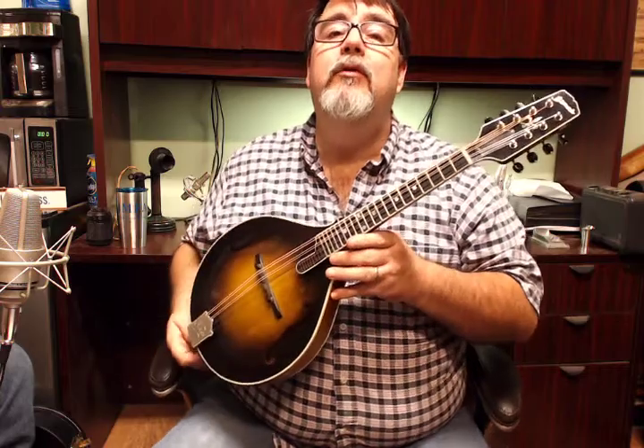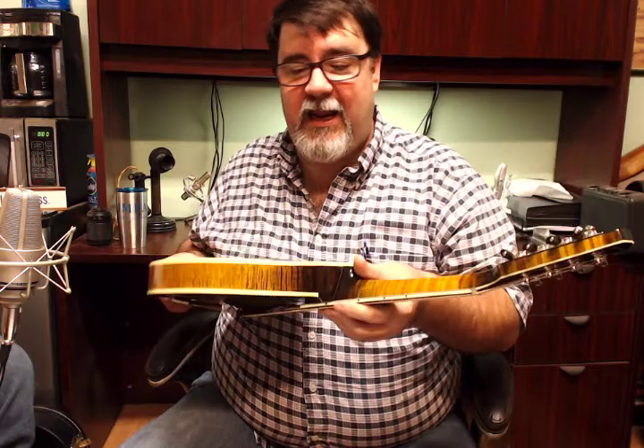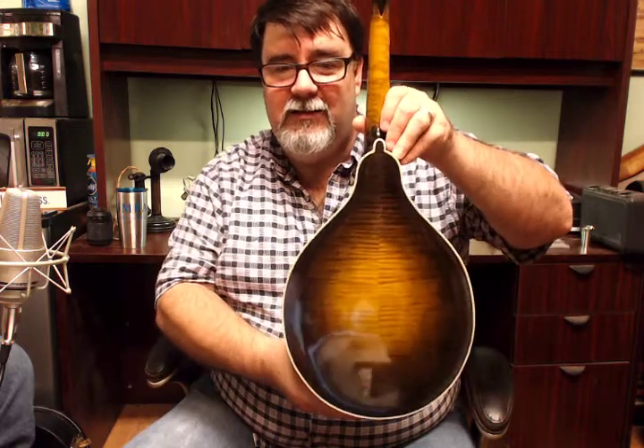On behalf of Charles Johnson of Mandolin World Headquarters, I'd like to present to you this beautiful A-Style mandolin made by Mike Black in Lawrence, Kansas. It's been scooped, it has a varnish finish, and it has a lovely James tailpiece, and she's gorgeous.